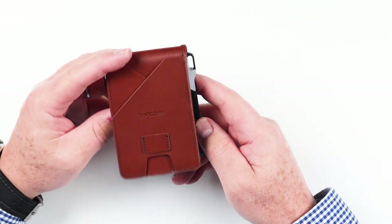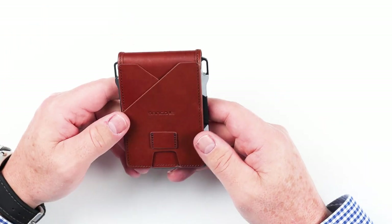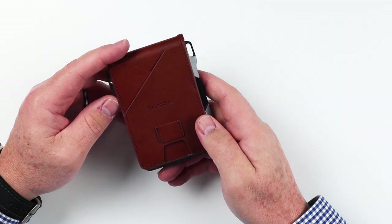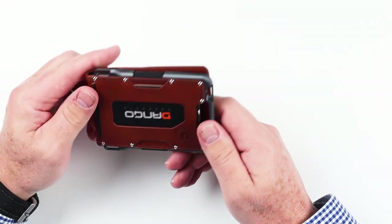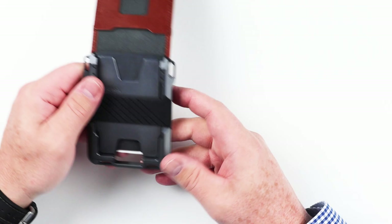The leather is a whiskey brown color. The leather component, which is top grain, smells very much like a veg tan. It provides many slots for cards, cash, and even a key right here, which we'll get into in the review. It's CNC'd anodized aluminum, which is a great industrial design touch.